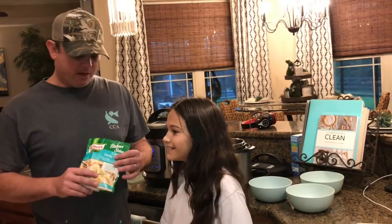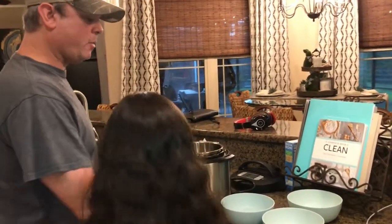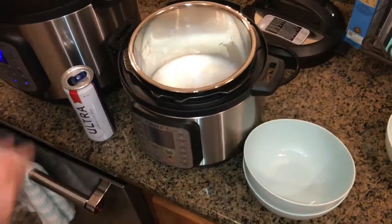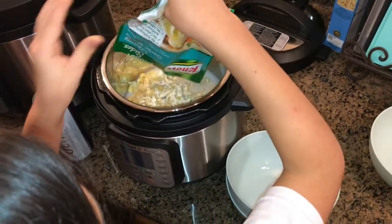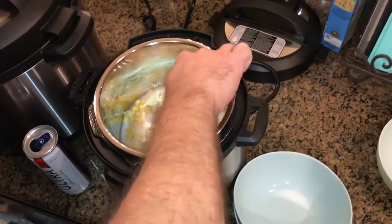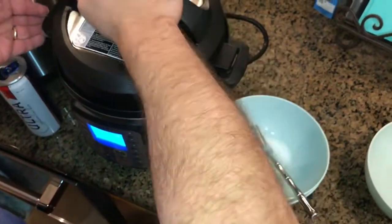So let's give this a shot. We're going to add a cup of water and half a cup of milk. Go ahead and add the shells — that seasoning is down in there. Let me get a spoon and make sure all those shells are wet. All the shells are wet. Got a tablespoon of butter, take the lid, put it on sealed.